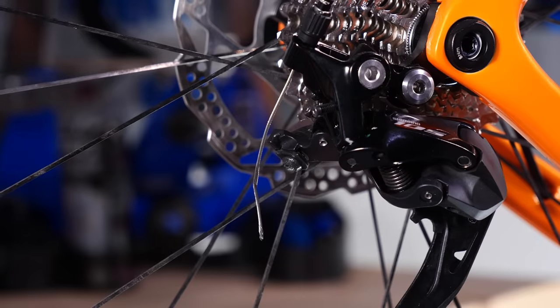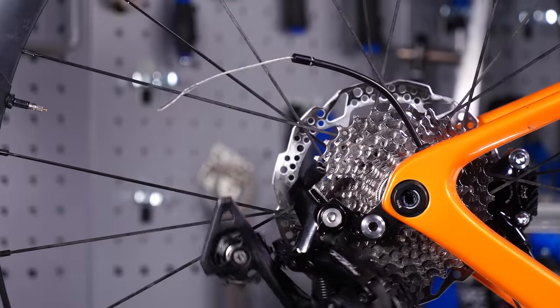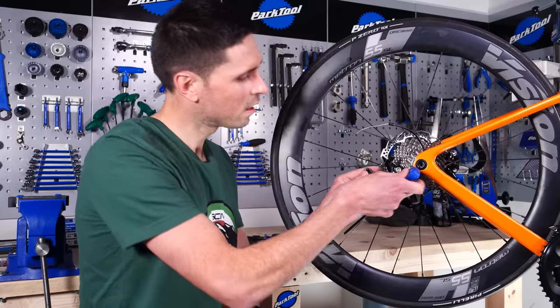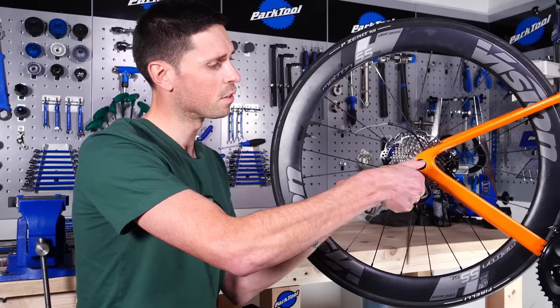Now that the cable is no longer attached to the derailleur, we can remove the rest of it, and then we can get our 5mm Allen key to remove the derailleur from the bike. This will be quite tight, so carefully apply a bit of pressure and then undo it.